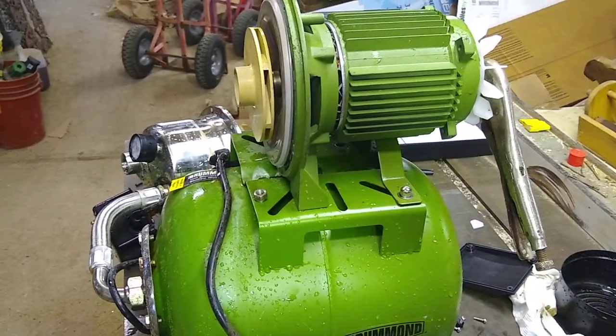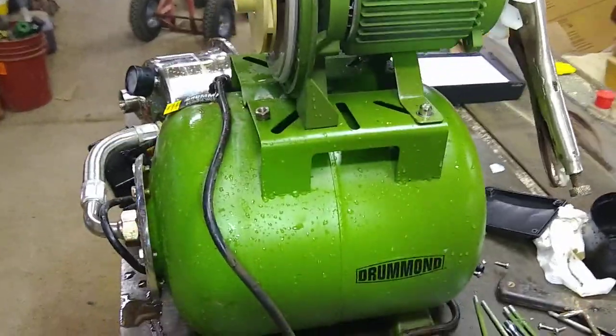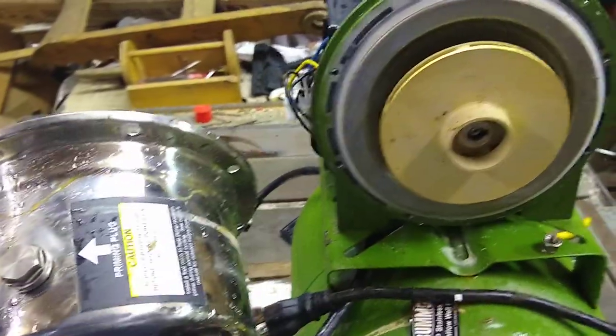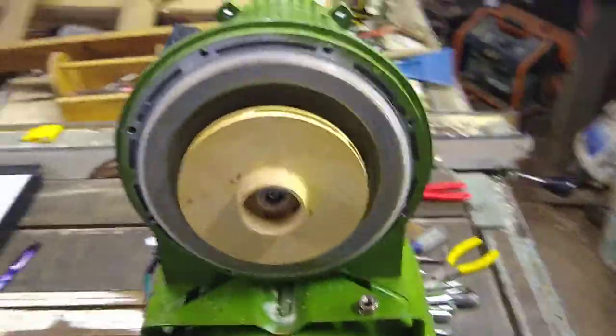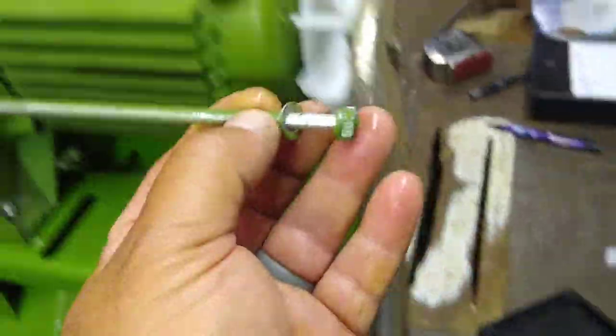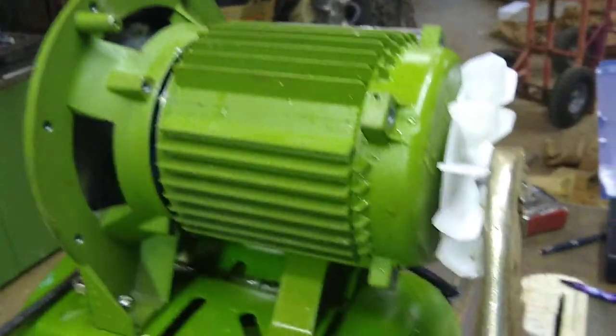So I wanted to see if I could tear this apart and put a new motor in it. I'll show you a couple little tricks to taking this apart. Take off all the bolts on the front face here with a five millimeter Allen wrench, and then take off these long bolts out of the end of the motor — those are 10 millimeter.